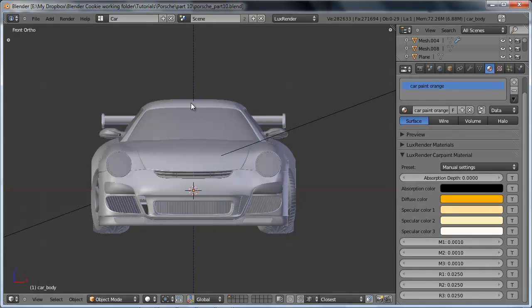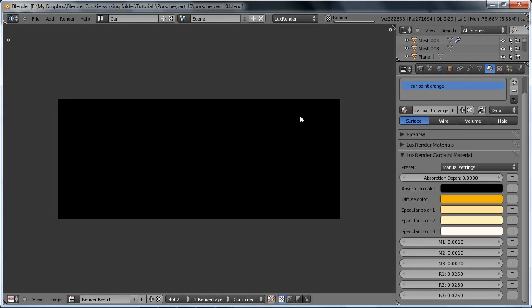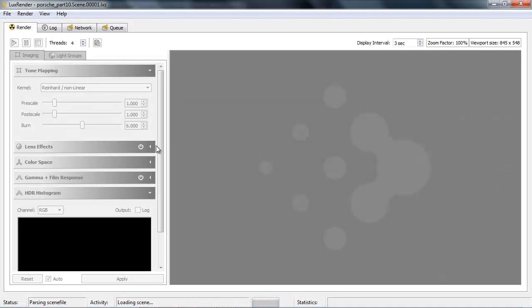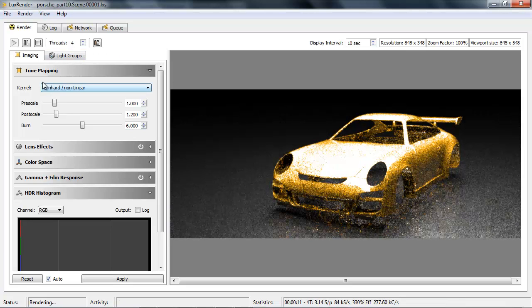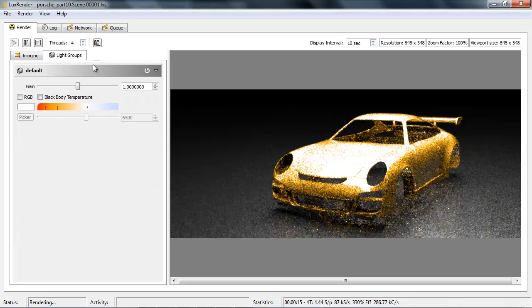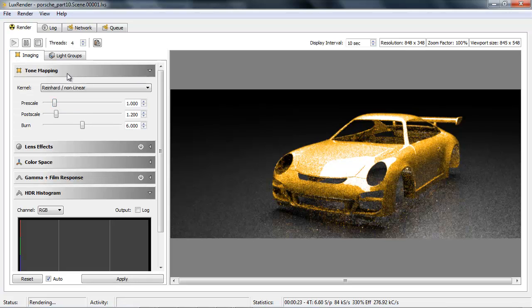With this setup, let's just do a quick test render. We should only see the car body and the ground plane show up since we haven't assigned materials to all our objects yet. And that's exactly what we get — this is looking good. One of the advantages of LuxRender is that it allows you to use tone mapping and light groups to adjust brightness in post-processing, so I can adjust the gain on the lamp within the render process rather than having to re-export every single time. But we want to stop this and set up the rest of our materials.